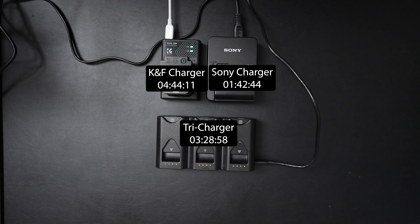These charging times are still quite useful to know anecdotally. If I'm in a pinch and need one battery charged as fast as possible, I'll opt for the Sony charger since it charges a single battery directly. If I need multiple batteries charged, I'm going with the TriCharge. The KNF I'll use if I'm not in a hurry and just need a casual charge. Maybe someone else with a TriCharge will test charging a single battery to see if targeting all energy to one speeds things up — but it won't be me.